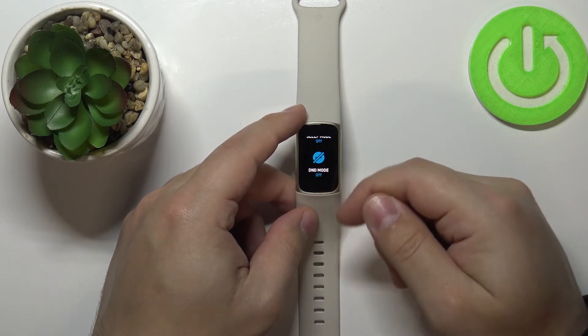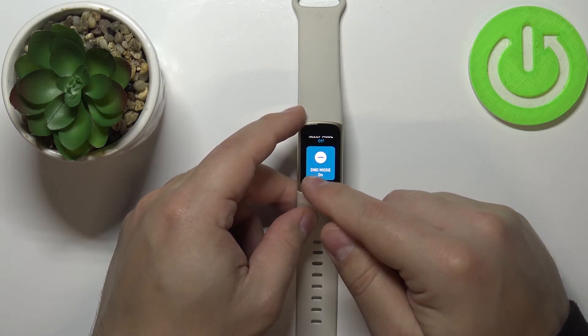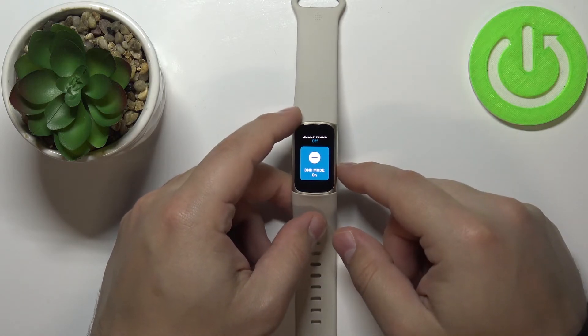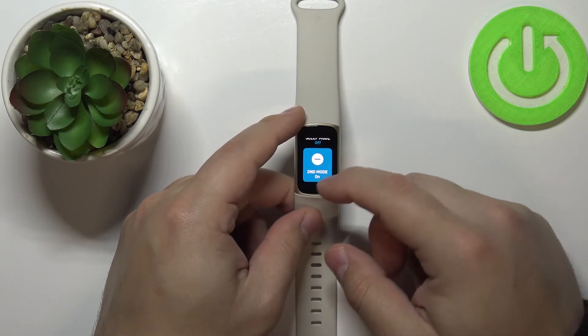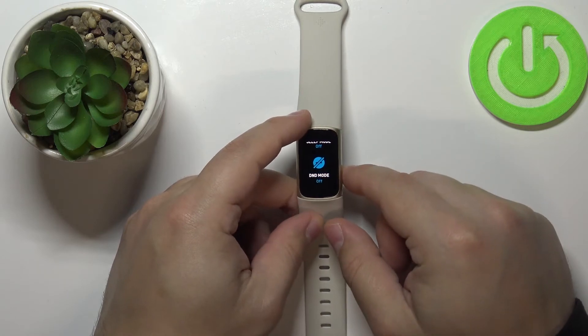To enable the Do Not Disturb mode, simply tap on this icon like this — as you can see it says Do Not Disturb mode on. D&D is a shortcut for Do Not Disturb mode, and if you want to disable it, simply tap on this icon again like this.